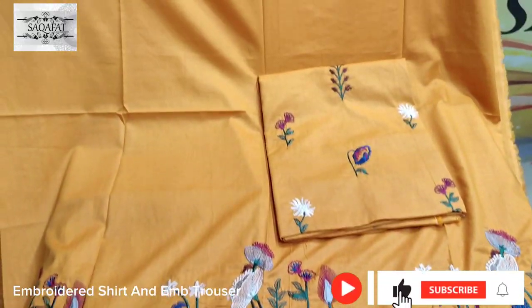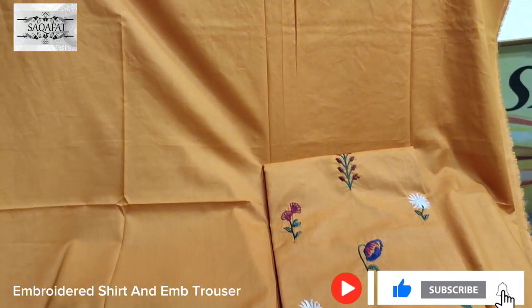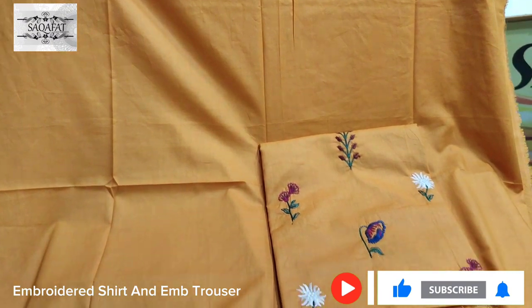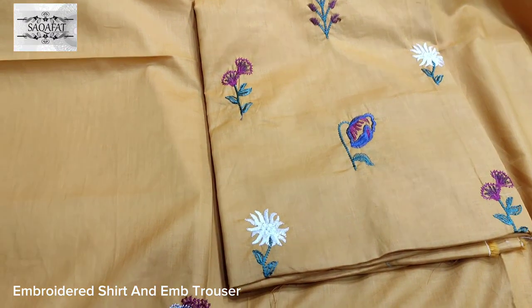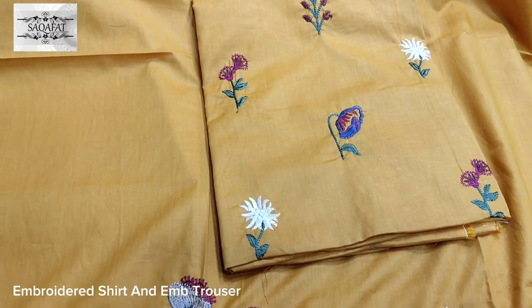Assalamu alaykum everyone, Abdul Qadir here. Sikafet Collection — here are two designs in 2-piece suits, available in two colors per design. This is an embroidered trouser.